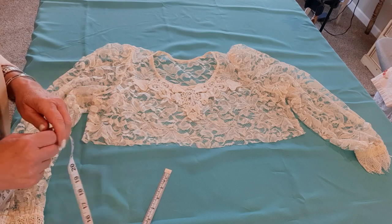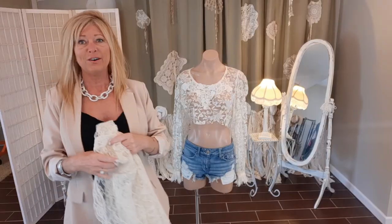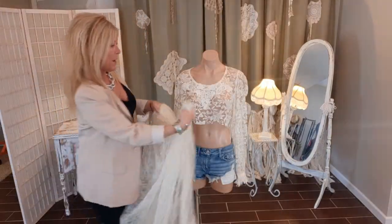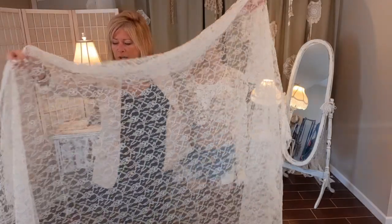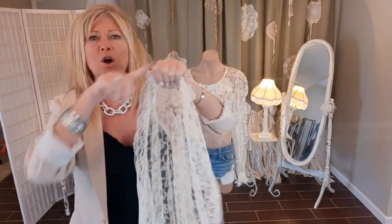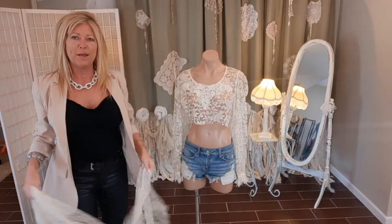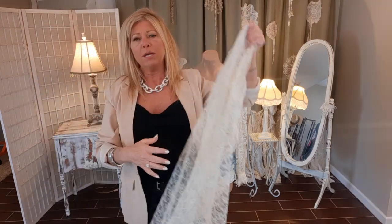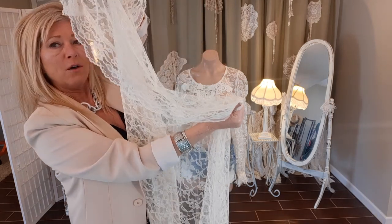All this time I thought it was a curtain but it's actually a tablecloth — because this ruffle goes all the way around and there's no rod pocket. The first thing I'm going to do, because I want it asymmetrical, is cut that ruffle off and save it for later.